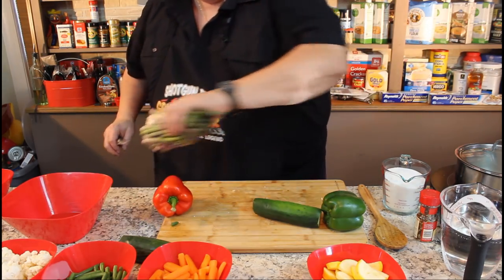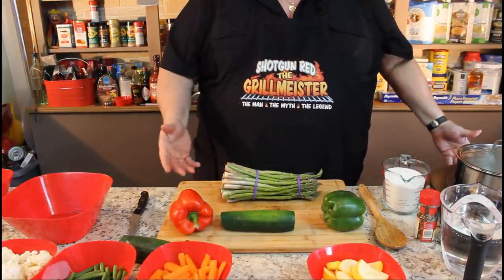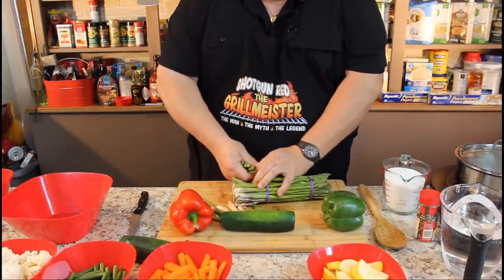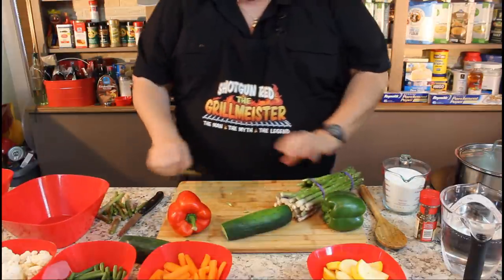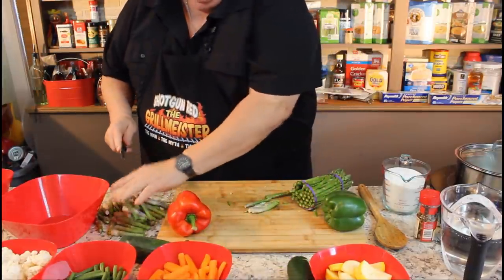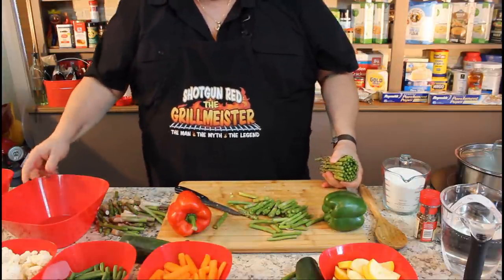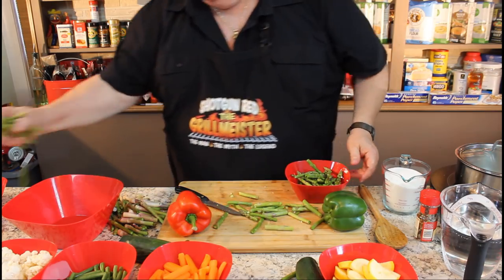Now, I shouldn't really mention this, but I do this from time to time. I don't know why the store sells you asparagus like this, because they know the last four inches of it is worthless — you can't do anything with it. So every now and then in the store, I'll break these off and throw them down in the bin, and I'll bring the good bunch out to the cash register and basically tell them, you can keep the chunk that ain't no good. Maybe I shouldn't have admitted to that, but I do that from time to time.